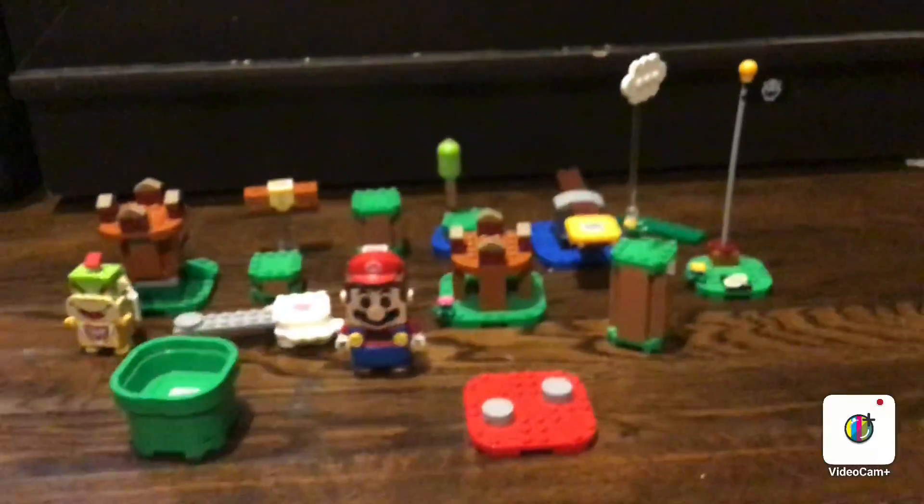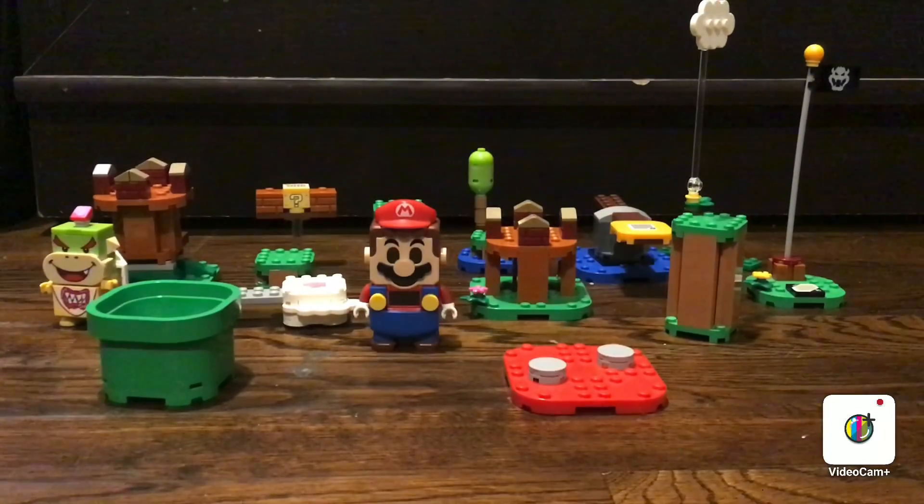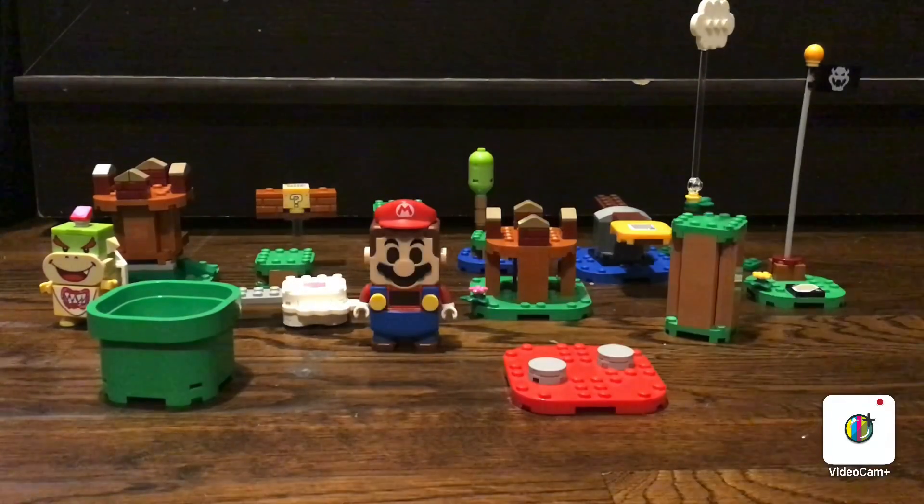Let me build everything up and I'll show you guys. Okay guys, here's everything all built up now. But at the end it doesn't show you how to make the course - so that's basically up to you. Now let's take a look at all of the interactive features it came with.